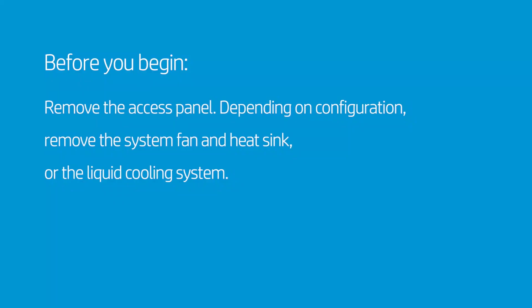Before you begin, remove the access panel. Depending on configuration, remove the system fan and heat sink or the liquid cooling system.